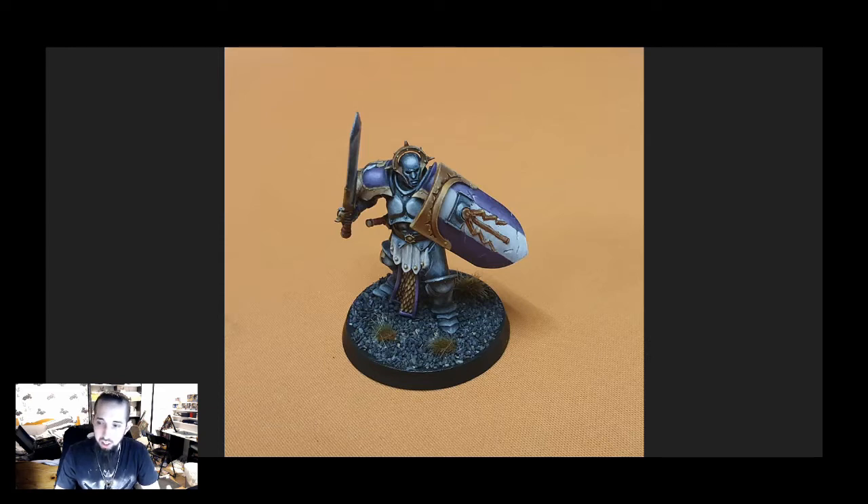One thing I didn't mention earlier was the battle damage that I put on the shield, which is quite simple to do. You just use a dark base colour — consistent with what you've done elsewhere on the shield — to make a thin line, and then use your highlight colour for that part of the shield and just put another thin line just at the bottom of it. It's not that difficult. The main difficult part is controlling your hands so that you don't make a squiggly line or make it too thick, but with a bit of practice you can quite easily get a grip of how to do this kind of thing.